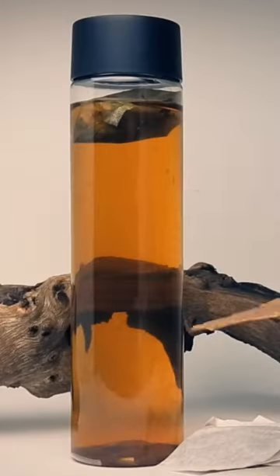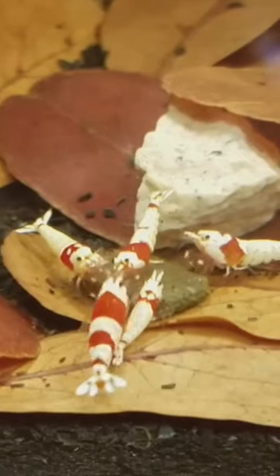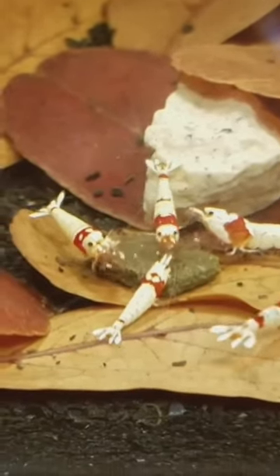Almond leaves have the power to transform your tank into a healthy aquarium for your betta fish. Picking the right almond leaf is key if you want to get its full benefits.